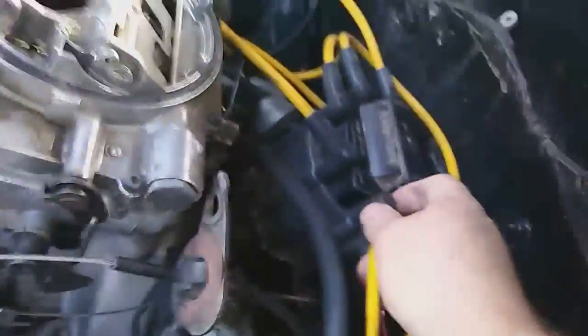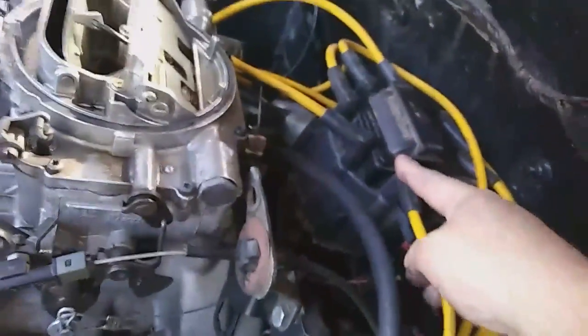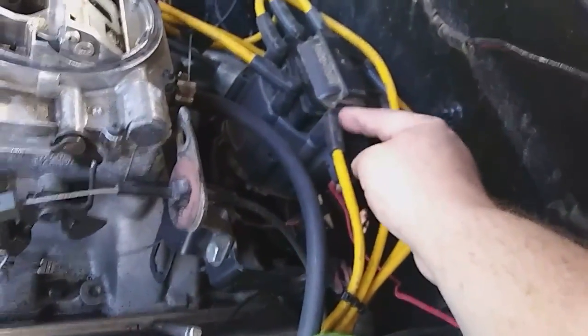I'm going to pull one plug right here, just making sure it's kind of set up properly. Number one is going to the front, right by the ignition. So this is number one — let's make 100% sure of that. Yes, that's number one right there. The firing order is 1-8-4-3-6-5-7-2. I'm going to pull number one just to show you.